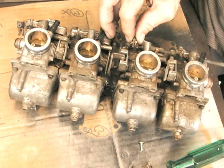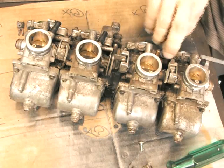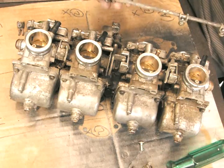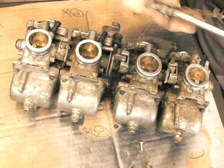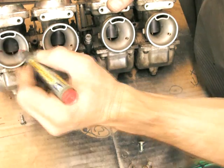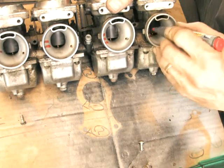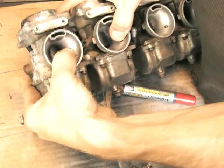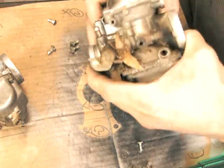Once that shaft's out, the carbis will just pull apart. They're only held by little connectors with O-ring seals, so it's no big drama to pull them apart. They're pretty gunky — I want to make these nice and clean and end up with something that looks pretty neat. So I mark these one, two, three, four, just so I know the order. They are slightly different the way they're mounted, so it's a good idea to mark them. Once you've got the choke out, they just pull apart.